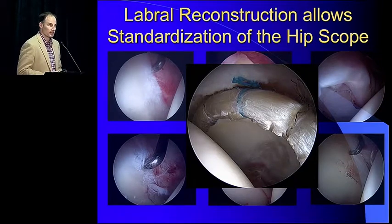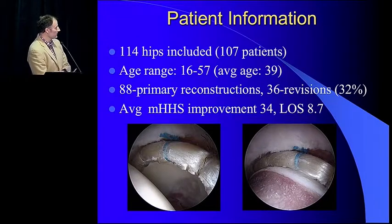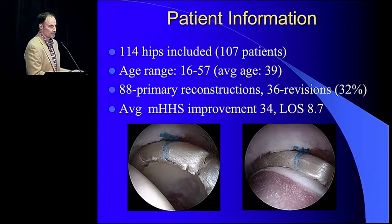Tagging on to Dr. Von Thiel's talk, it offers an opportunity to do well in older patients as well. This is our paper — minimum two-year follow-up, published last year in Arthroscopy. We had 114 hips, 107 patients. Average patient age was 39 years old, up to age 57. One-third of patients — 32% — were revision procedures. Despite all of this, we had a very nice HipSS score improvement of 34. I keep an eye on the literature and I really don't see many labral repair studies breach the 24 mark, so this shows the potential of this procedure.